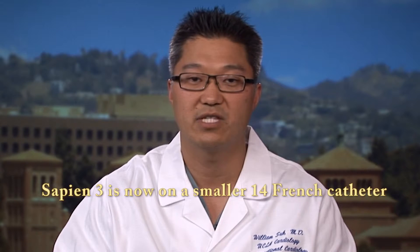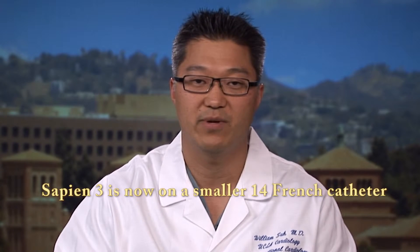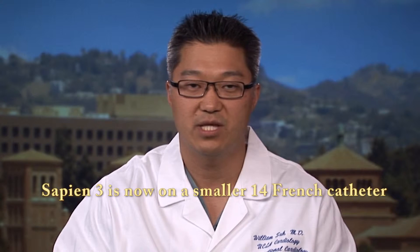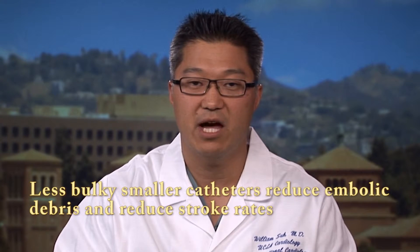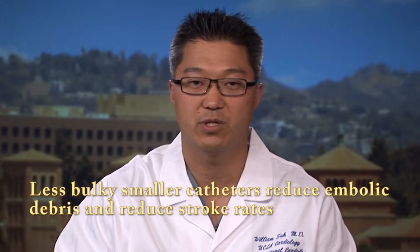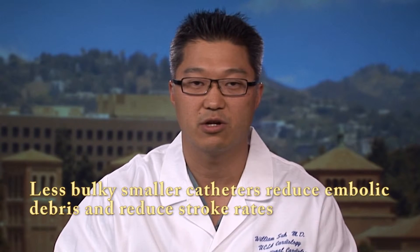Another huge advantage of the Sapien III device is that it is a lower profile delivery system. Our current delivery system for a 26 millimeter valve would be an 18 French expandable sheath. With Sapien III, the 26 millimeter valve size is able to be delivered through a 14 French expandable sheath, so many more patients could be treated from the transfemoral access route. Using a less bulky delivery system will definitely have an improvement in stroke rates, and that was seen in the 30-day outcomes on the Sapien III trial presented at the ACC earlier this year — stroke rates are well below 3%.